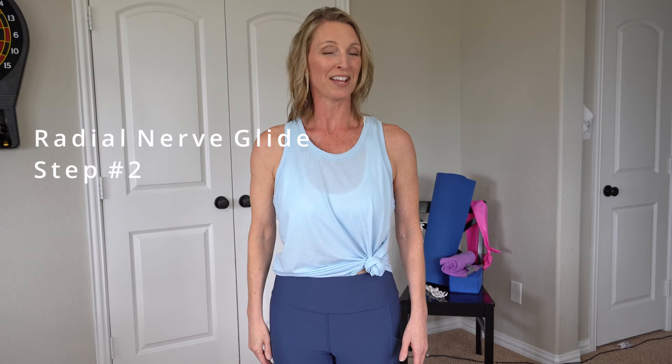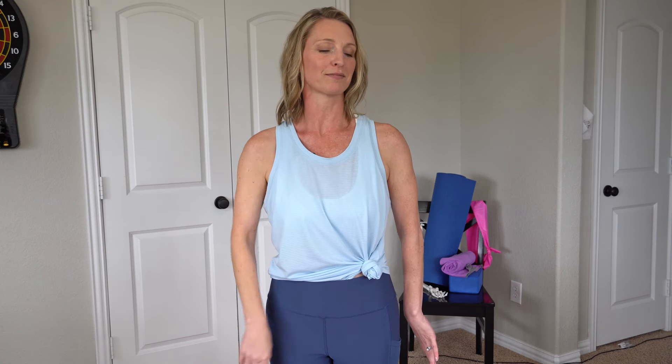Now if this feels okay, then you would want to progress to the next part of the exercise, and that's where you turn the hand away from your body. Palm is facing away from my body and thumb is pointing behind me. If that feels good but you feel like going a little farther would cause more pain, then your glide would look like this — depression and rotation.